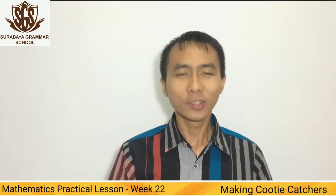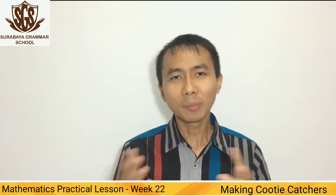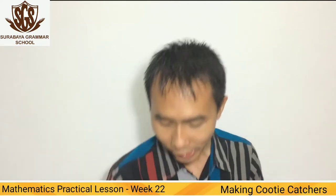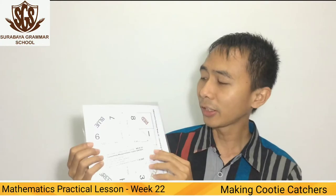How are you guys today? I hope all of you are in good condition. Welcome back to mathematics practical lesson with 22. This week we're going to learn about converting measurement.